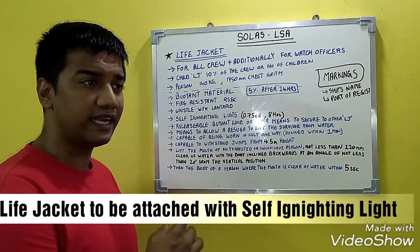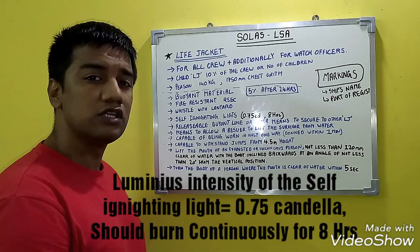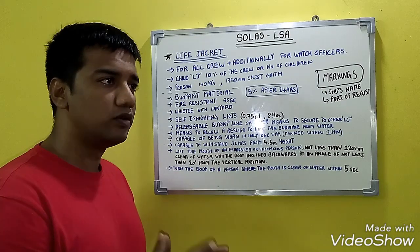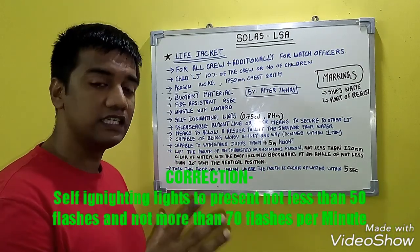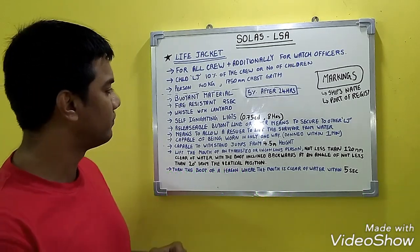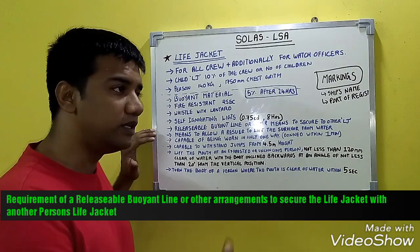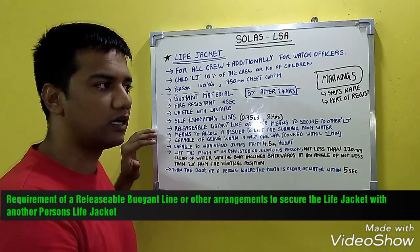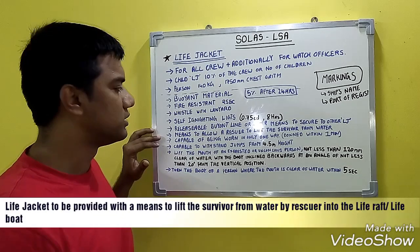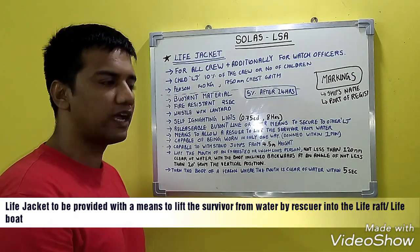The life jacket should have a self-igniting light, white in color, with a luminous intensity of 0.75 candela, burning continuously for at least 8 hours. This light should produce at least 50 and not less than 70 flashes per minute. There should also be a buoyant line or other means to attach a life jacket to another person's life jacket, and means to allow a rescuer to lift a survivor from the water.